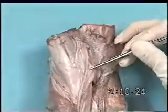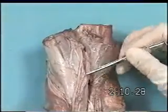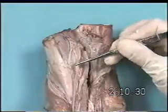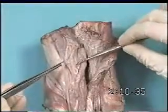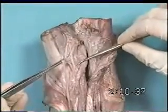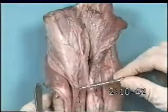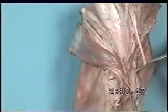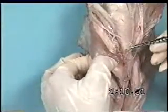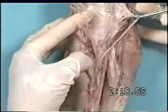Here we have the median nerve, the medial palmar nerve, and the lateral palmar nerve. The lateral palmar nerve does not pass through the carpal canal, but passes between the superficial and deep leaves of the flexor retinaculum. The ulnar nerve gives off a palmar branch that will join with the lateral palmar nerve.